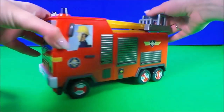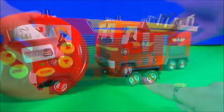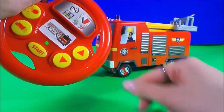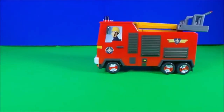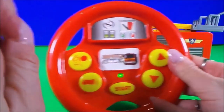We have an amazing remote control fire engine. It has a cool ladder and basket, we can turn the wheel, and we can make it go forwards and backwards. This is awesome — it also has sounds.